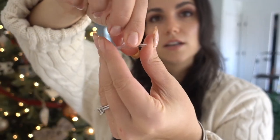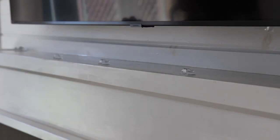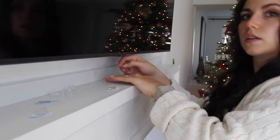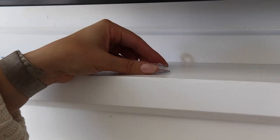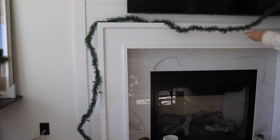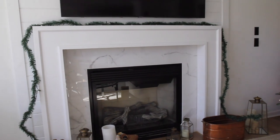Let me show you how neat this is. The mantle itself is not going to be doing the majority of the work here. It's really going to be these clips, because we're going to slide the thicker part of the garland under here and it's going to lock it into place. You want to put your cord clips more towards the front — I'm doing around seven to eight depending on how long your mantle is — and a few in the back as well to secure the skinnier garland.